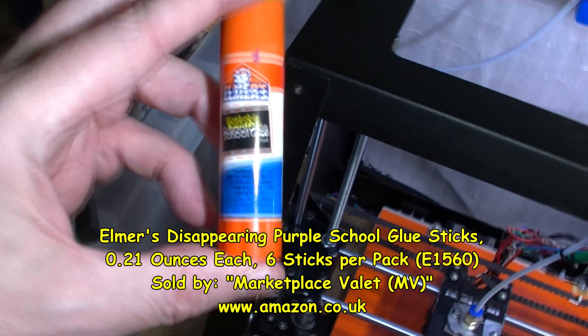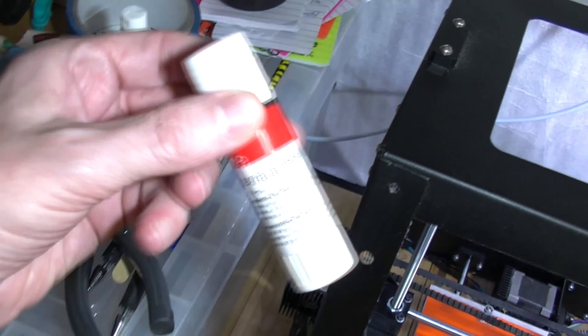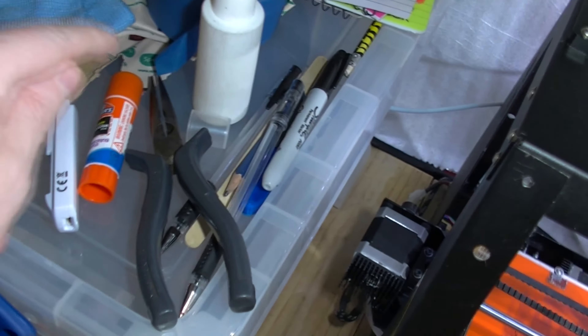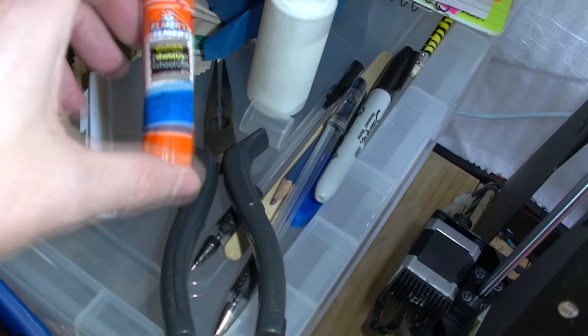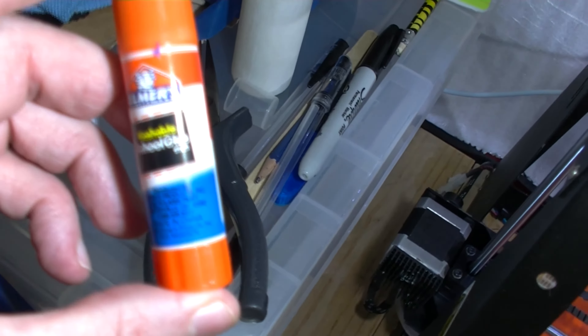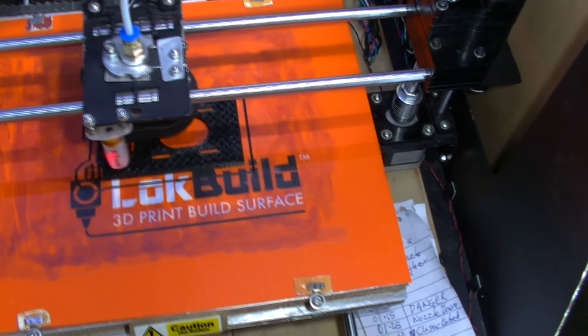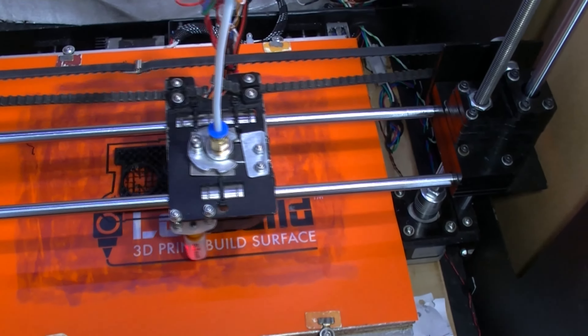This is the stuff I've put on the bed. I did try some of this before — this cheaper one from Poundland is junk for doing stuff like this. This purple stuff here seems to be working well so far as you can tell up to now. We'll have to wait a bit until we can see if it's curling off the bed — sometimes it can take three hours before we even know it's going to curl or not. ABS is notorious for curling.